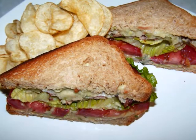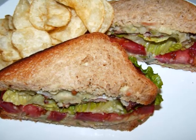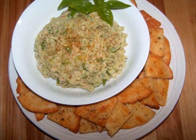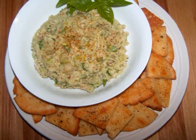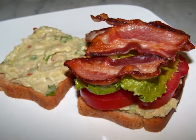I'll be making a BLT with a twist. Instead of using mayo like I normally would, today I decided to recycle that bean dip I made yesterday. Frankly, it has to be a little more nutritious than the mayo, and we need all the help we can get since I'm putting bacon in there.